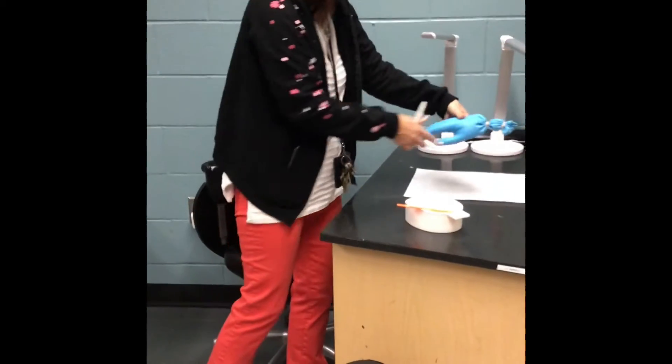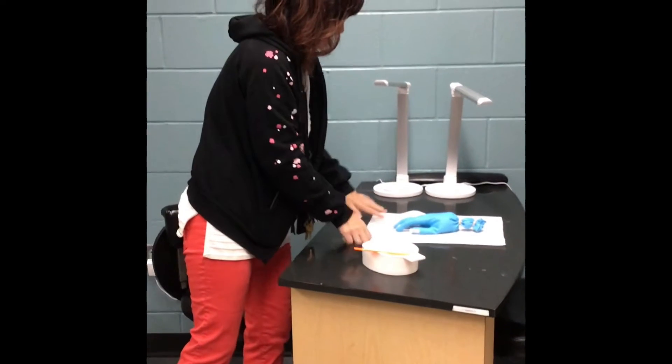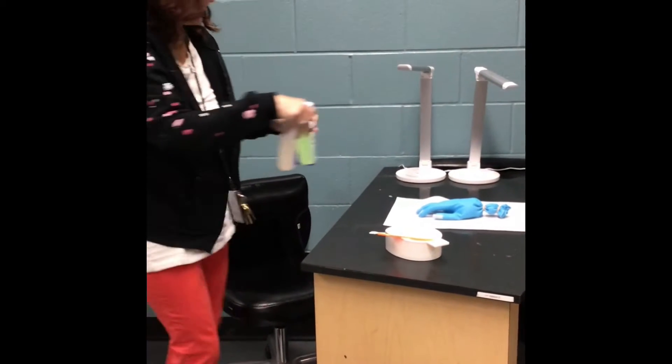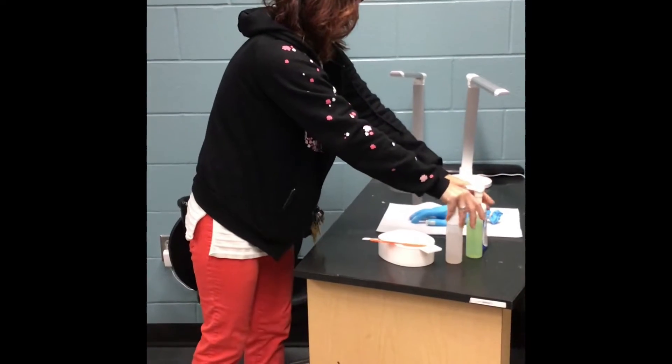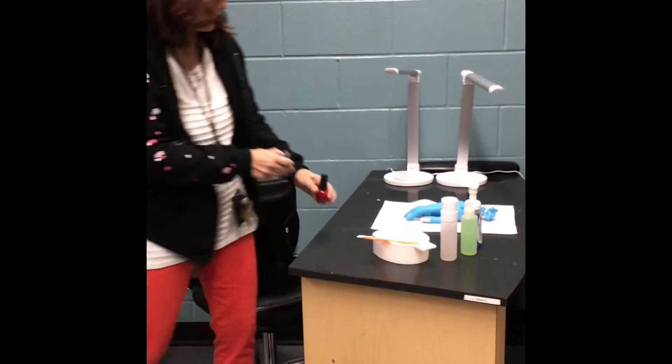We're going to use this hand today — we'll just face it like the client would be seated. I like to put most of my things over here on the right because I'm right-handed. If you're left-handed you would put them on the opposite side.